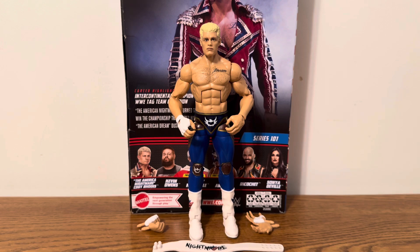That's pretty much it for the video. Hope you guys enjoyed this review of the Series 101 Cody Rhodes 'The American Nightmare.' If you did, be sure to hit that like button, hit that subscribe button, and we'll see you guys on the next one.